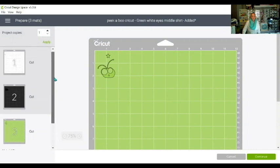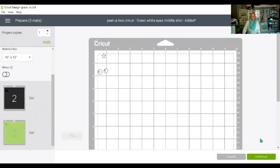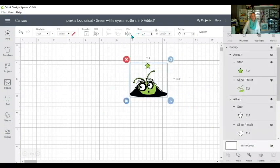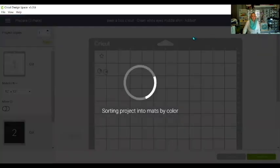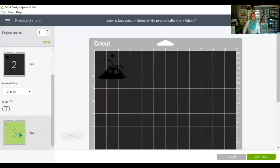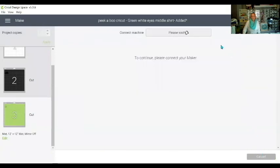There's one more thing I need to do. You can mirror each mat separately, but a hack for that is to cancel the cut, come up here, select all, and then go to Flip and flip it horizontally. Now everything is back to front — I don't need to mirror my images when I go to Make It because they've already been mirrored by flipping.